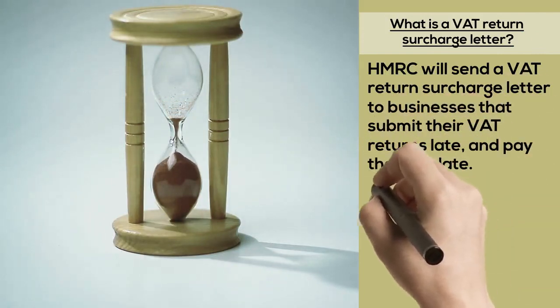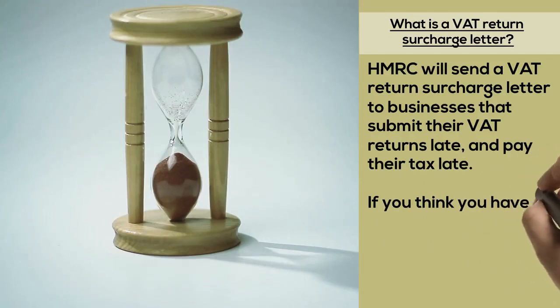If you think you have a reasonable reason for not paying on time, you can ask HMRC to review your case.